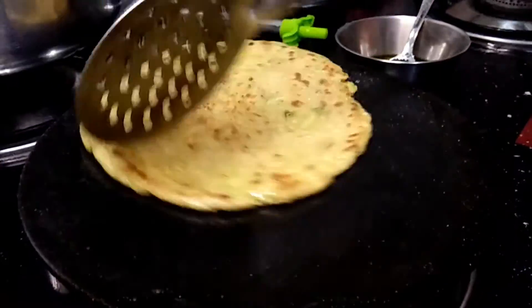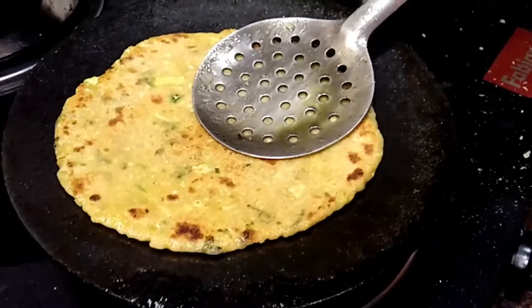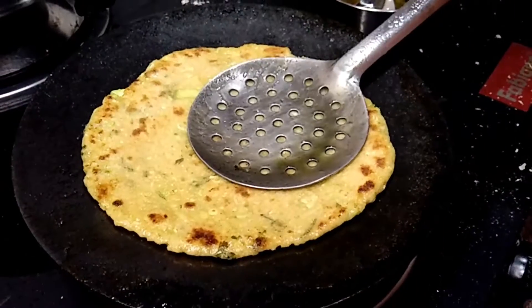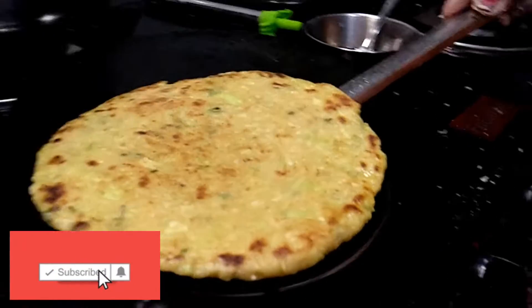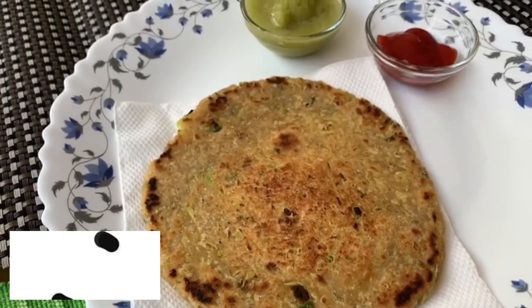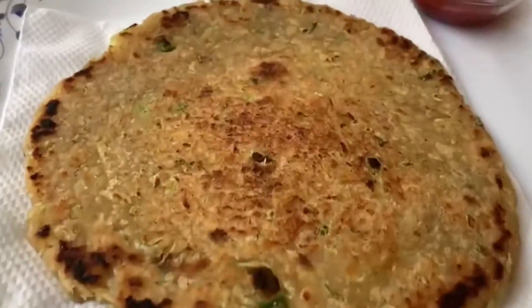Our parathas are ready. The stuffing is soft and good. They will be crispy and tasty. Try this recipe — bye bye!